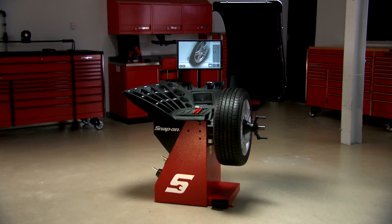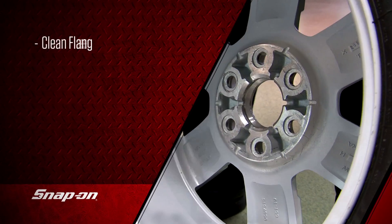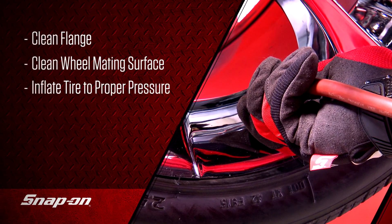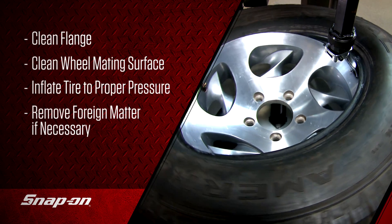To start balancing a wheel and tire assembly, first check the flange and corresponding wheel surface to make sure they're clean and free of dirt. Also, inflate the tire to the proper pressure. Dismount the tire and remove any foreign matter inside if necessary.